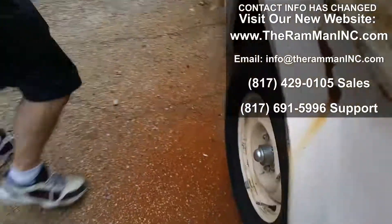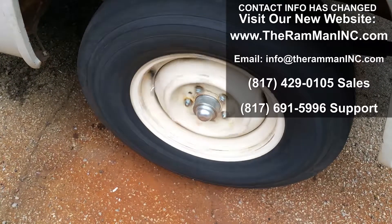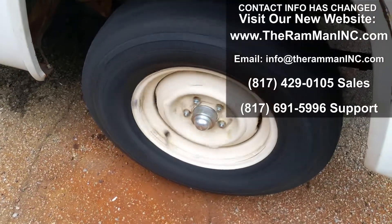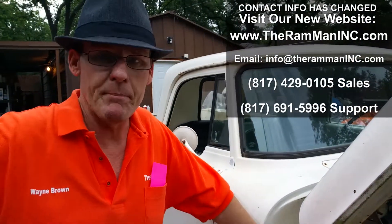The only system in the world — factory Mopar — that bolts up underneath the factory D100 wheel. There it is. Proof's in the pudding. God bless you. God bless America. And happy Mopar.